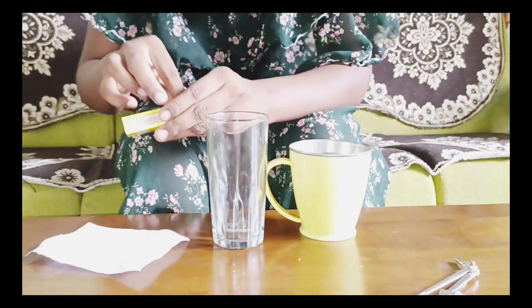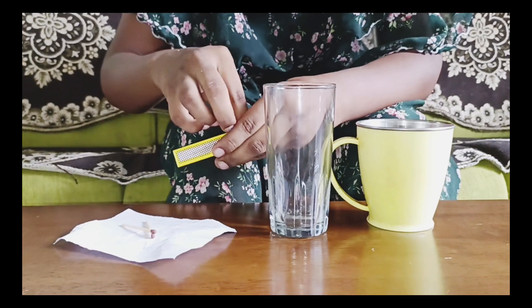Let's do this experiment. First, you will need a tea plate.